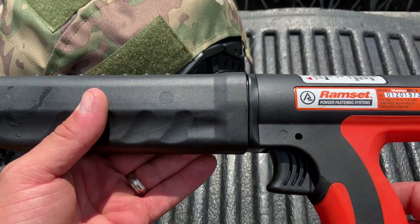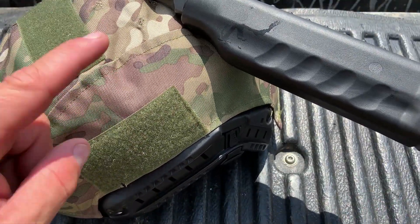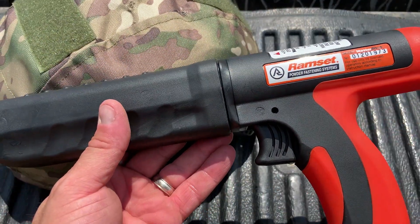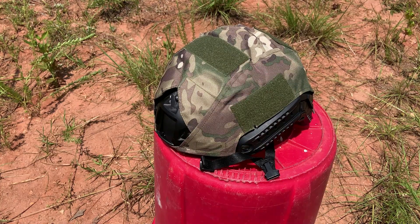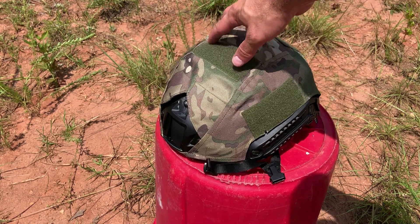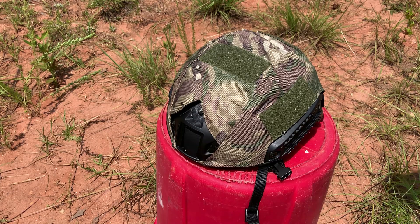Let's test it against a level 3A ballistic helmet. This has already stopped a ton of 9mm and a .44 Mag — but can it stop a point-blank shot from a Ramset nail gun? I've got it all set up, we're going to enter right here. There are no rounds hit right here. Definitely don't try this at home — this is more for fun and novelty. Let's see how it does.